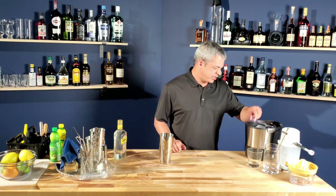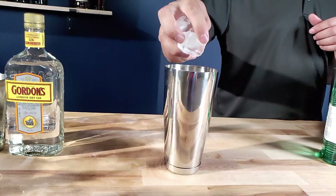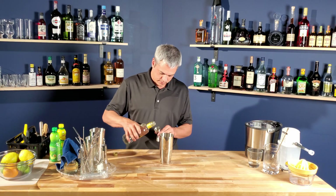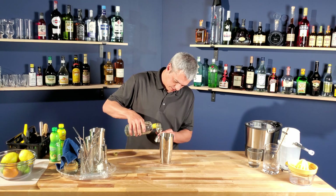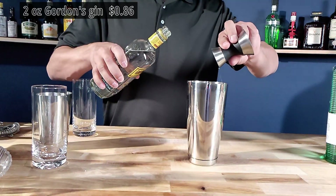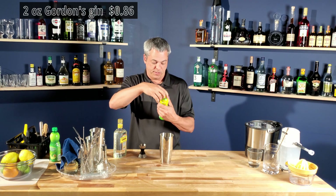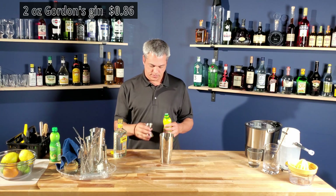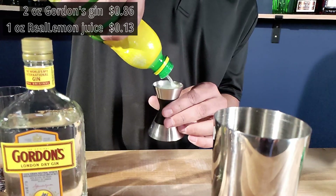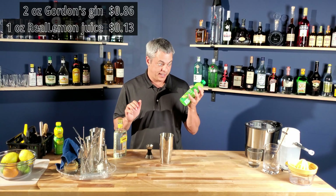Let's put some ice in the shaker — nice and cheap, straight out of the kitchen freezer. I'll use this Real Lemon juice, one ounce of that, and one ounce of Real Lime juice.